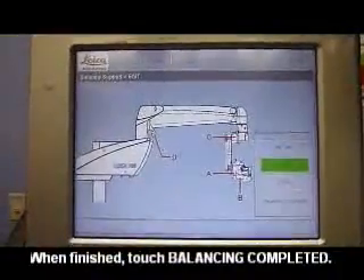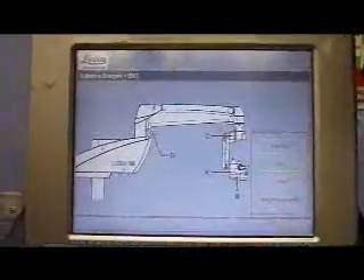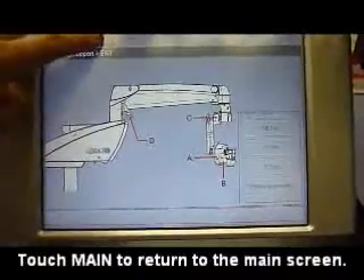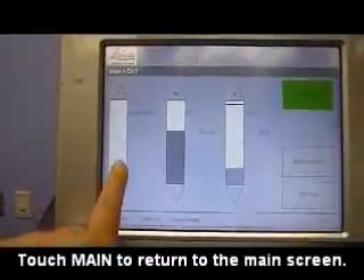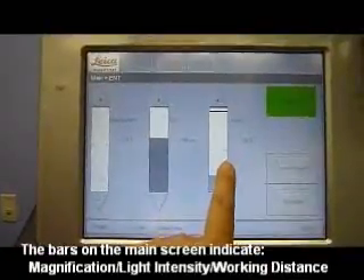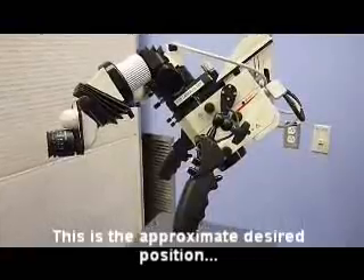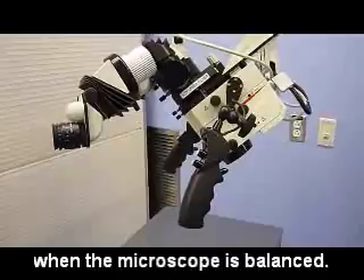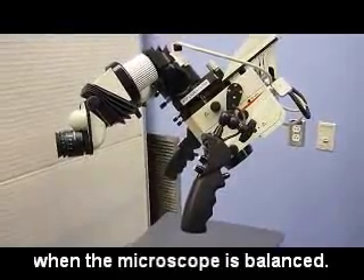Once A, B, and C have been balanced, press balancing completed and then go back to the main menu by pressing the upper left-hand corner. As you can see, these are indicators for the magnification, the working distance, and the lamp. This is the approximate angle that you want the microscope when A is balanced, so that it is facing the operative ear at approximately a 45 degree angle.